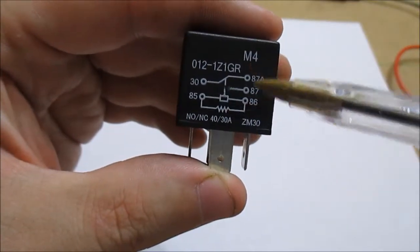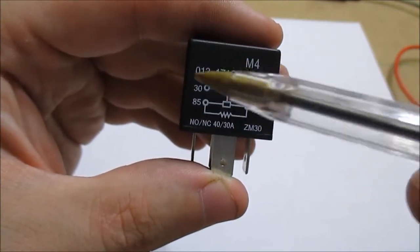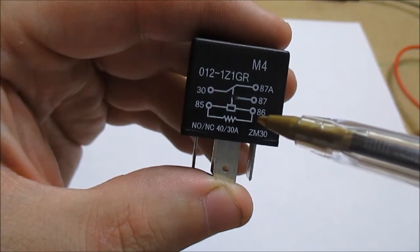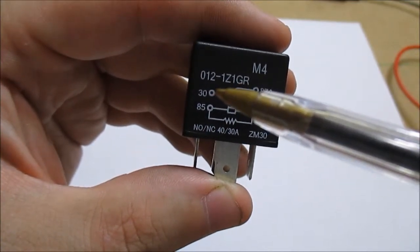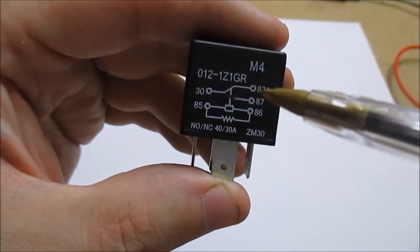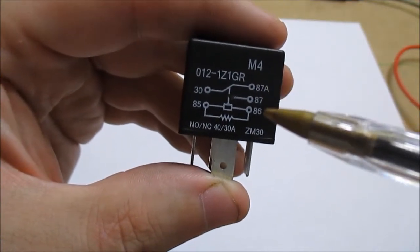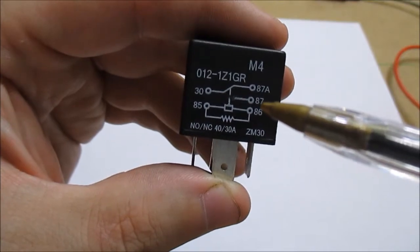This is a very common numbering system used a lot in cars. 85 and 86 are the coil. 30 is called the common. Then you have 87A which is your normally closed, and 87 which is normally open.